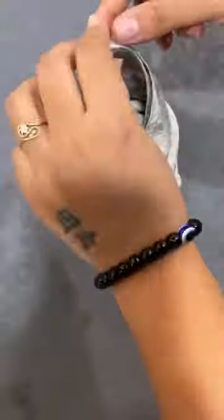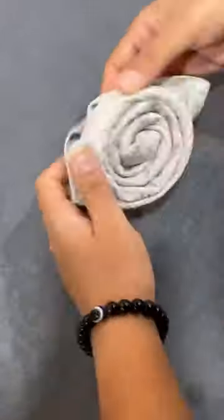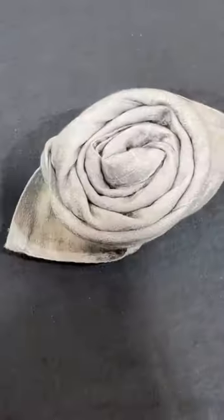Tuck the tail into the fold. Pull the two tails like this and turn around and your rose is ready.